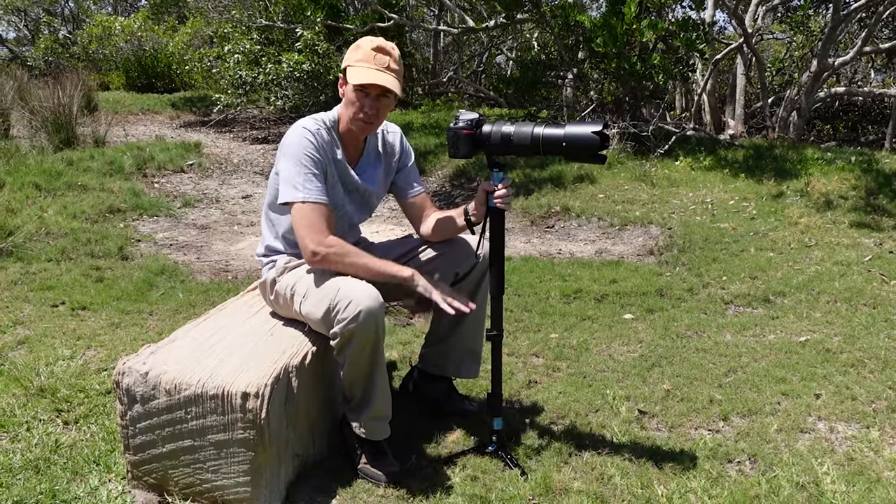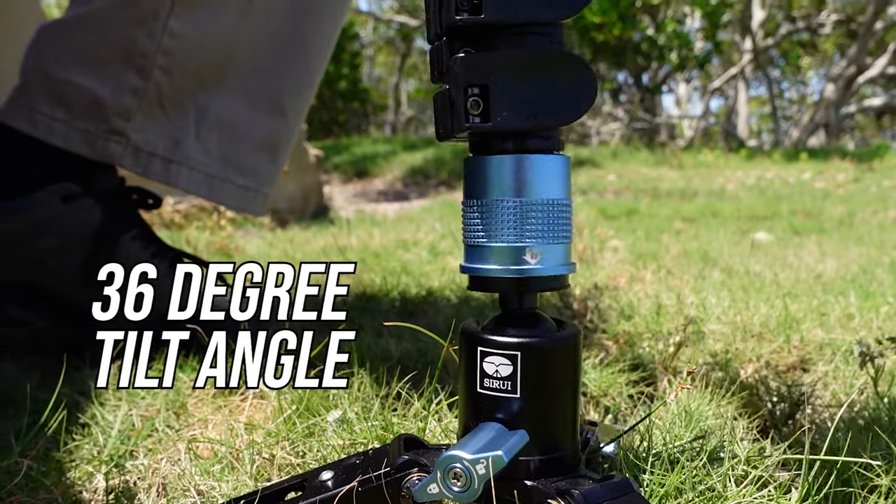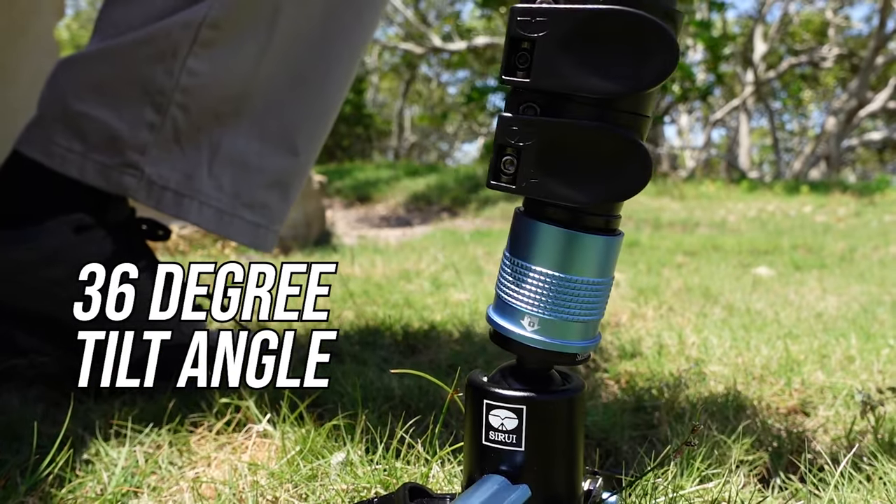When you're using this tripod with the ball head on top of it, you can angle your monopod without having to worry about the tripod moving.